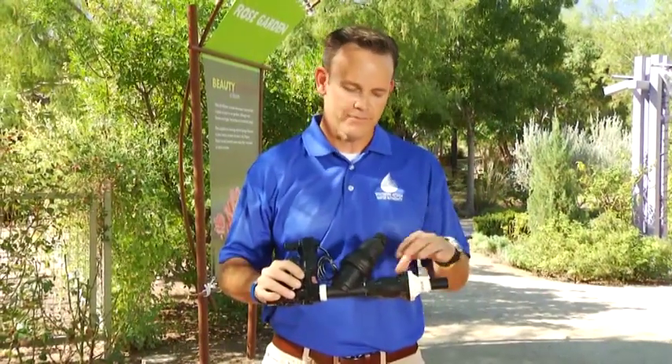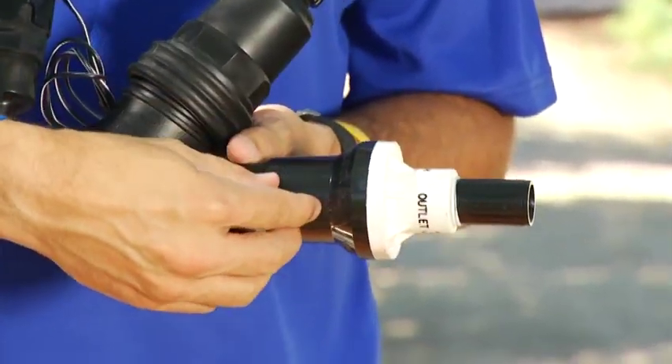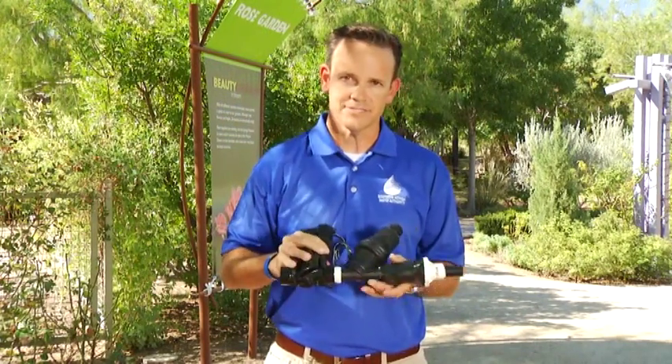The third component of the manifold is the pressure regulator. This is really important because it reduces the pressure that goes through the drip irrigation system. You don't have to have access to it — it's usually buried in the ground — but it is something you definitely want on the drip irrigation system.